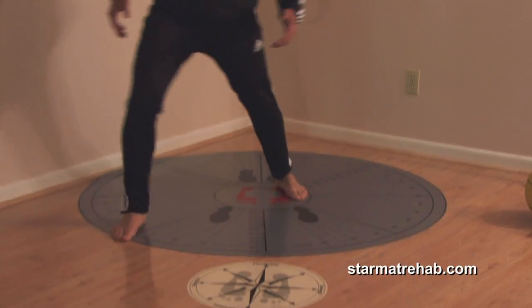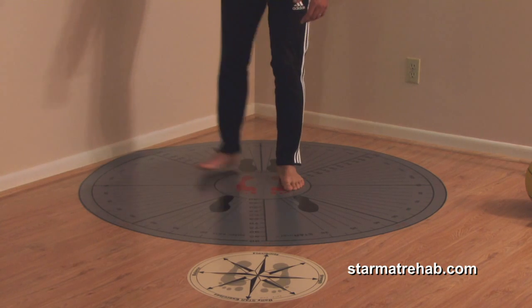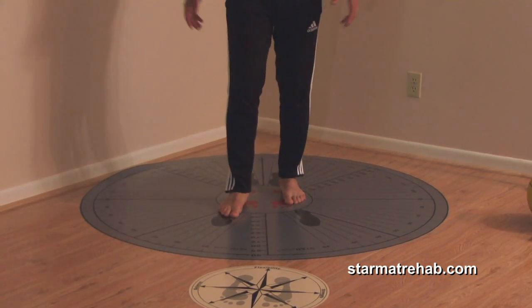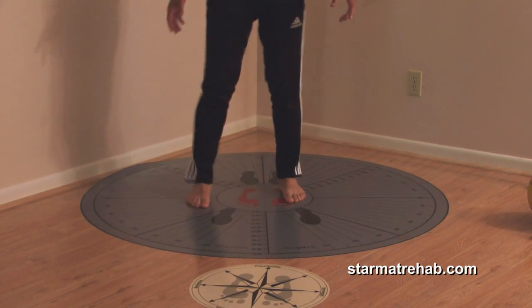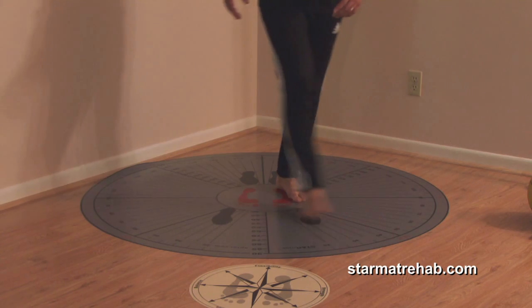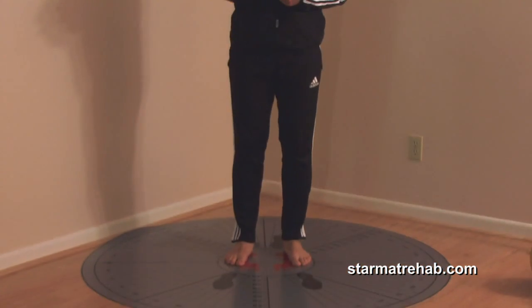What are star lunges? Same thing, except we're going to make this step wider. Here we go: anterior, anterolateral, posterolateral. People ask what to do with the other foot — should it come forward? It doesn't matter what you do; I'm just happy that the patient is moving. Posteromedial, come back. Anteromedial, and come back — in three dimensions. Repeat the same thing on the contralateral leg.